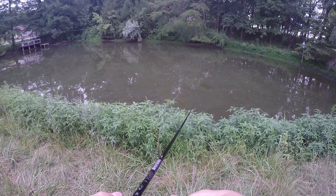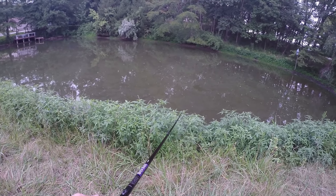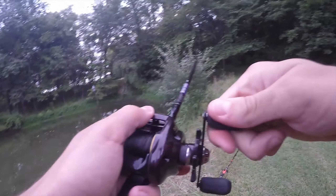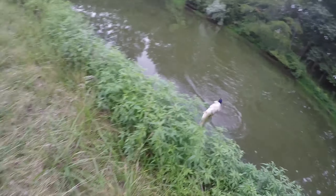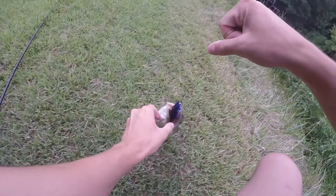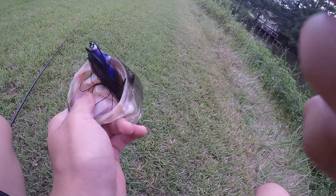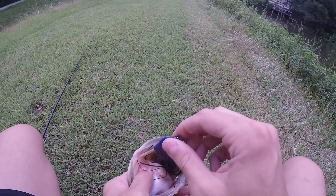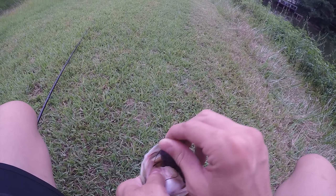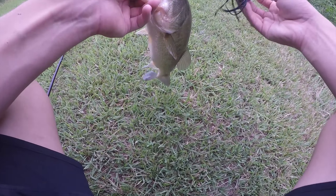So it's another day — a few days later we're back at a different pond and I've got the Jackal Kaira Frog tied on. First fish on the Jackal Frog for today. Super dark one living in all this grass. This frog is a lot smaller but the hook-up ratio is actually really good on it.